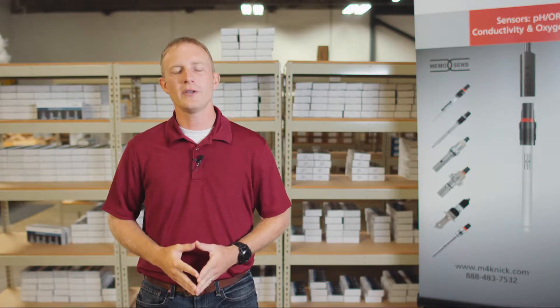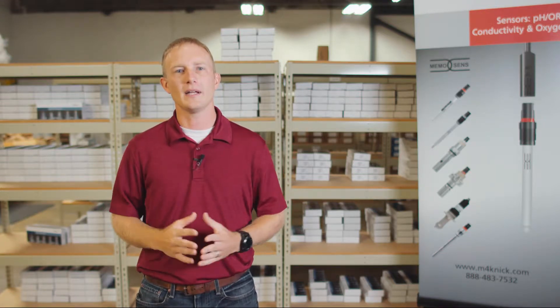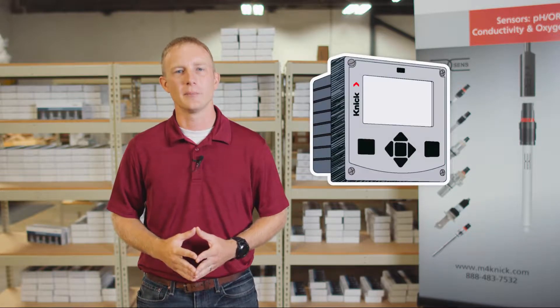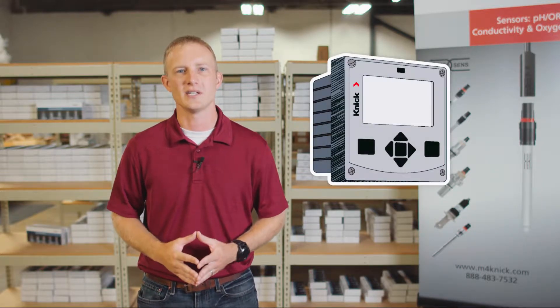Hello. This video will walk you through the steps to perform an automatic two-point pH calibration using the Stratas Evo transmitter from Kinnick with the MemoSense pH sensor.